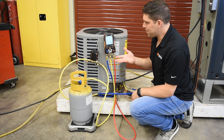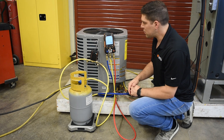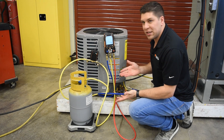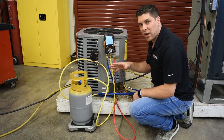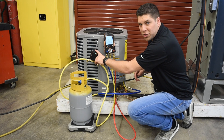Once connected, we'll go right into the configuration screen where we can configure our weights. Before doing the configuration, we want to purge our lines. With Testo, we've added a function to purge your lines using the intelligent valve.